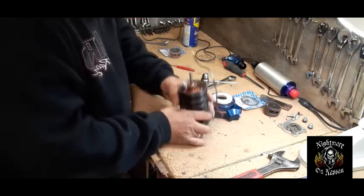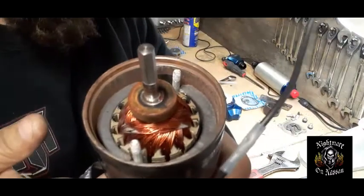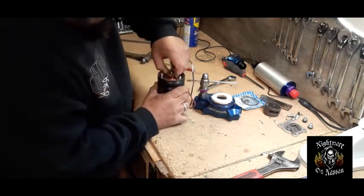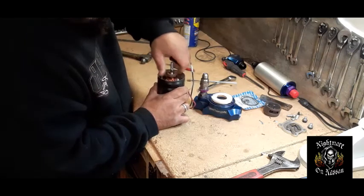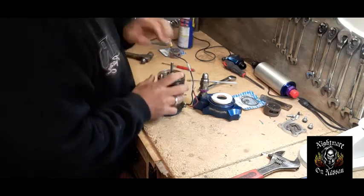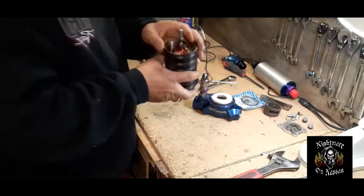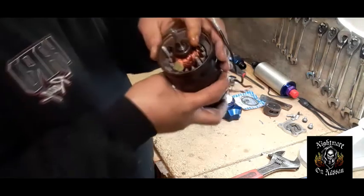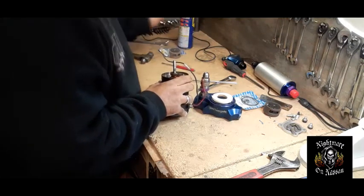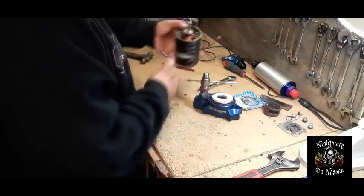We'll put a little bit of WD-40 in there and work it up — there it is, it freed up. It actually freed up pretty good and it actually spins. That's a good thing, because now I don't have to buy that bearing. All we did was spray it up a little bit. That thing is moving pretty good, so we'll set this aside.